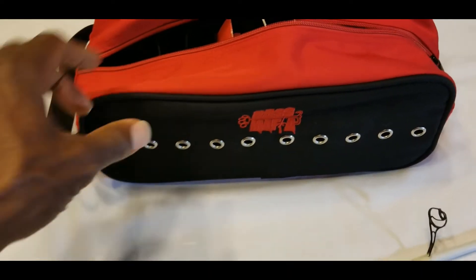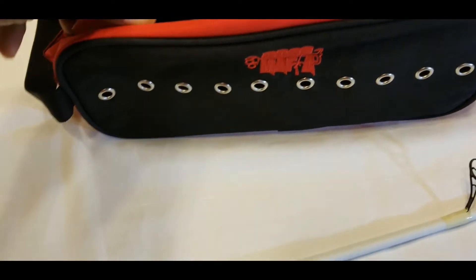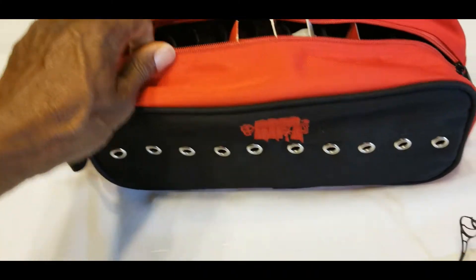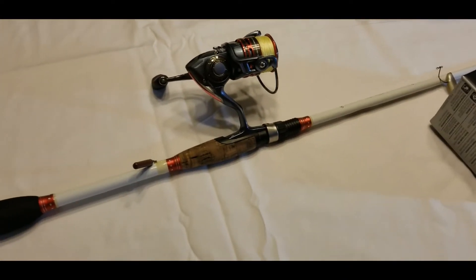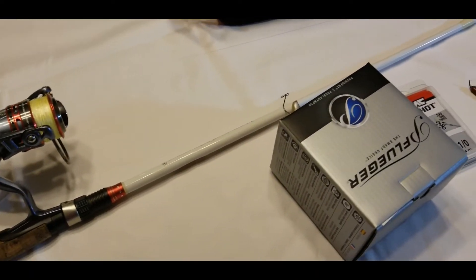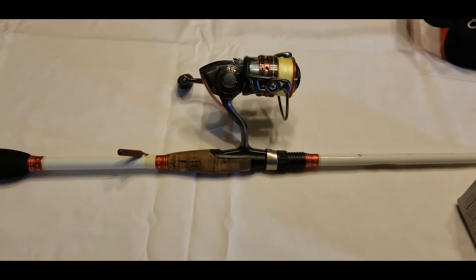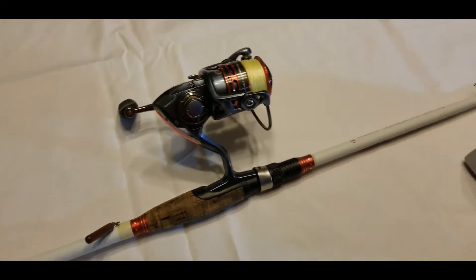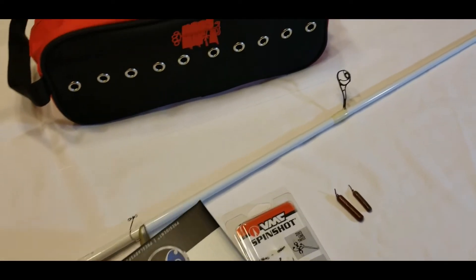I'll do a separate review on my line bag, but basically I just keep my line in there for easy access so I can spool up quickly on the boat. That's it for the setup — let's take a look at some clips of me out on the lake catching fish with this setup. I'll also put a few links in the description to some tournaments where fishing with the drop shot was a key factor in helping me place, gain points, and get a check at the weigh-in.